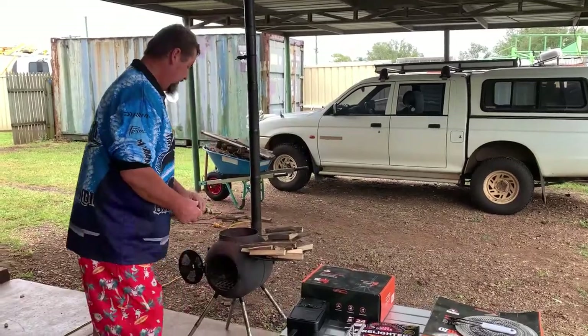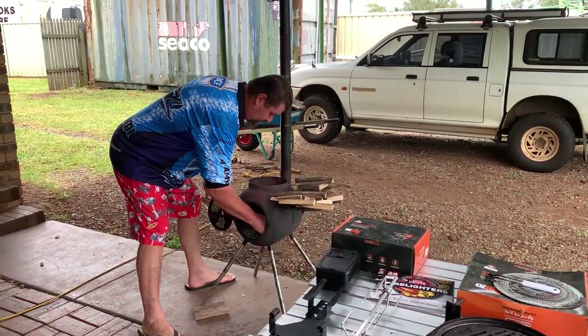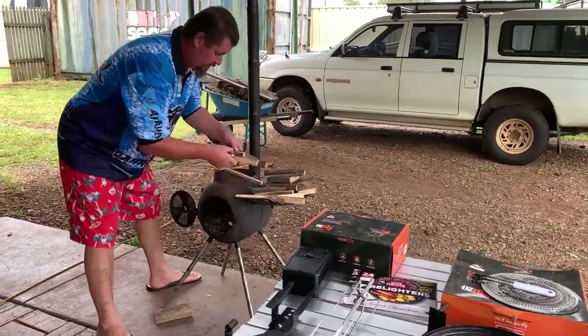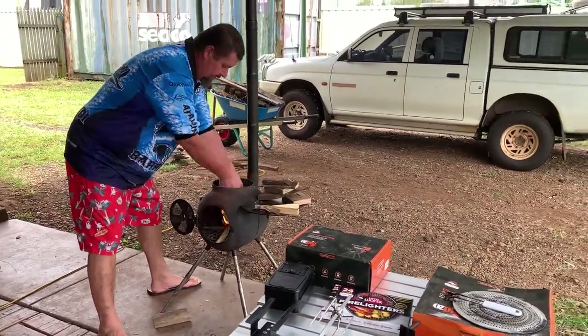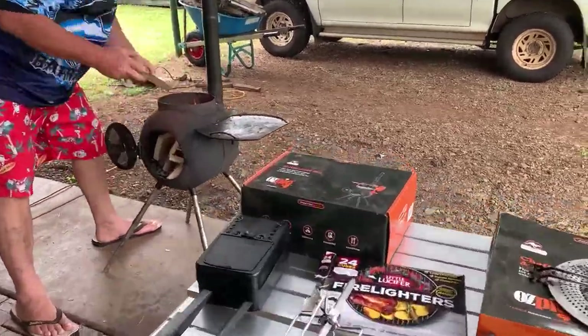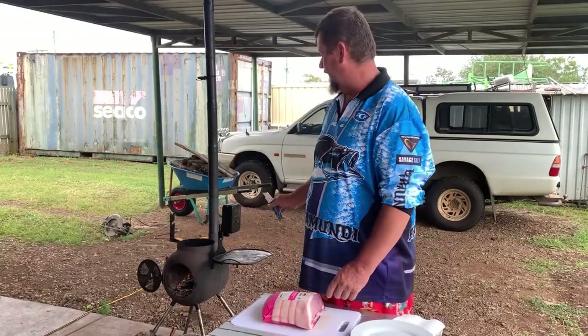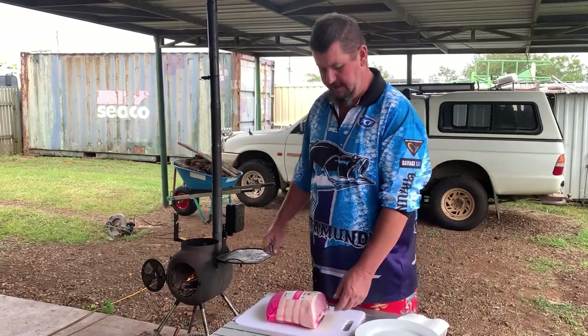Let's get the fire heated up. We're going to start with wood and then cross over to charcoal. All right, we've got the fire going and the rotisserie half set up.